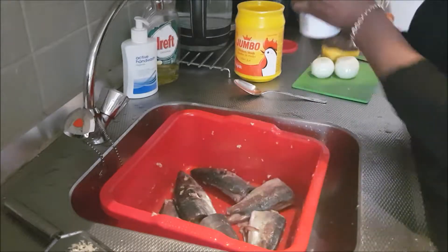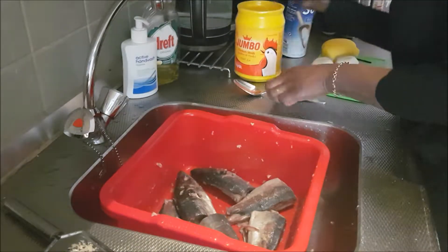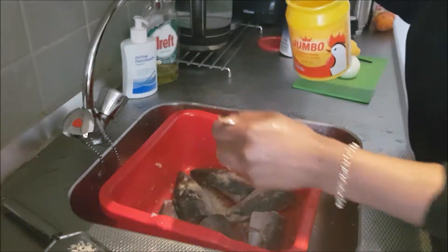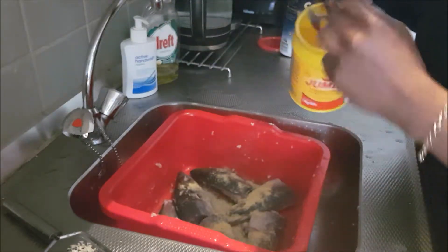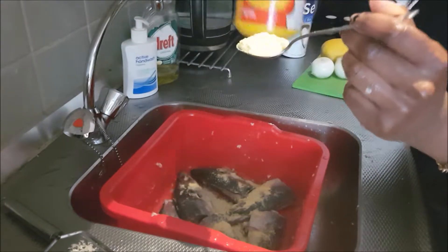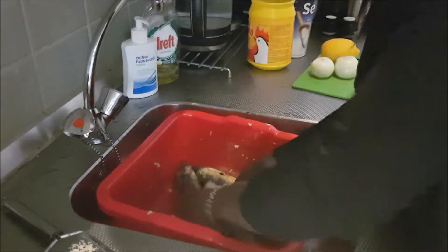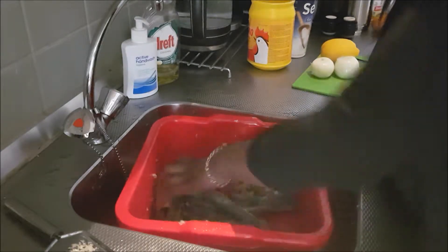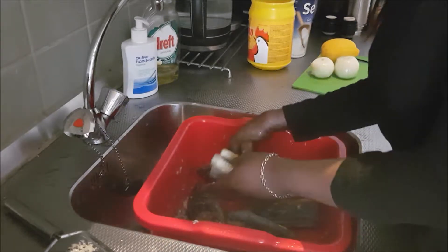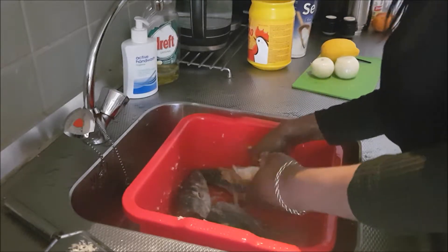Then you're going to need a little bit of salt — it's all about feeling, so don't use too much. I use around one and a half tablespoons of chicken stock for six pieces of fish. Mix it all together. You don't want to use too much seasoning because it's not good for the fish and it's also going to burn quickly.